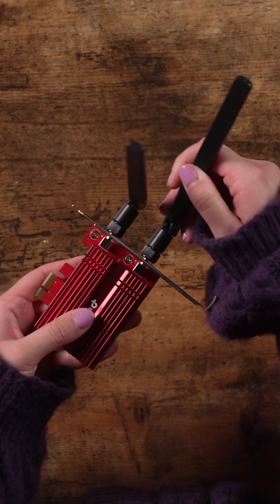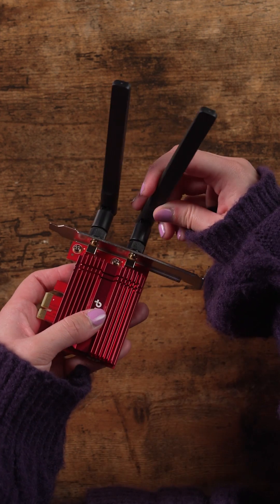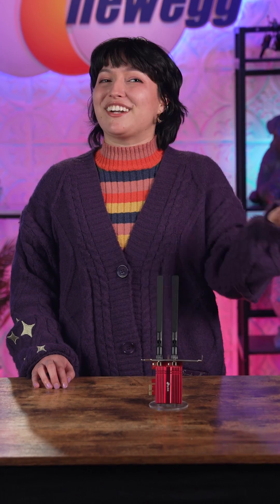Plus, the two multi-directional and high-performance antennas offer broader connection, so you're always connected. Even on busy networks, you can ensure you're getting the most efficient Wi-Fi connection without lag.